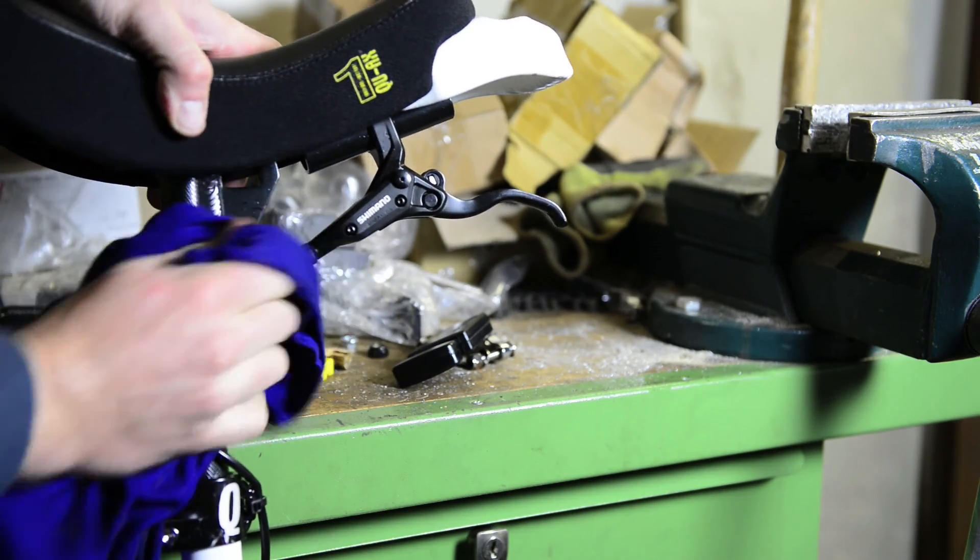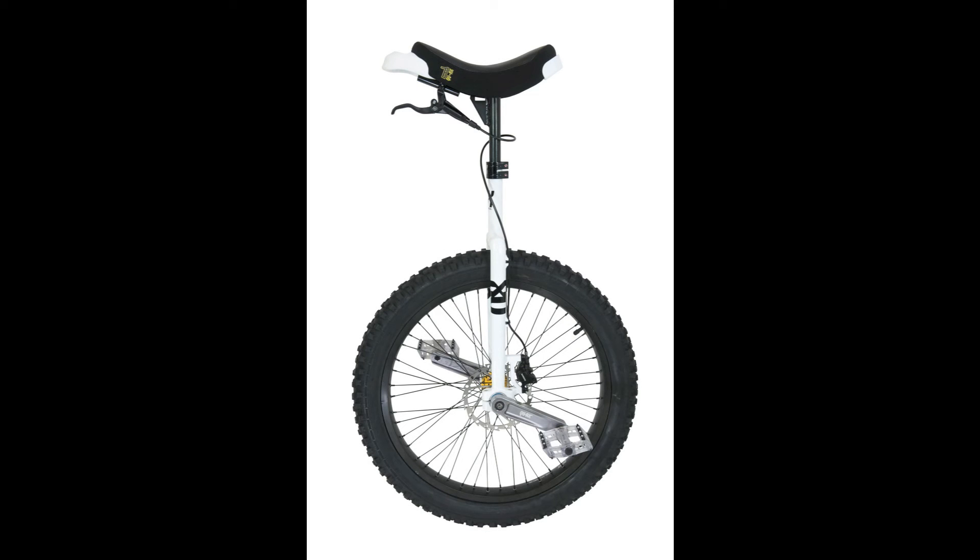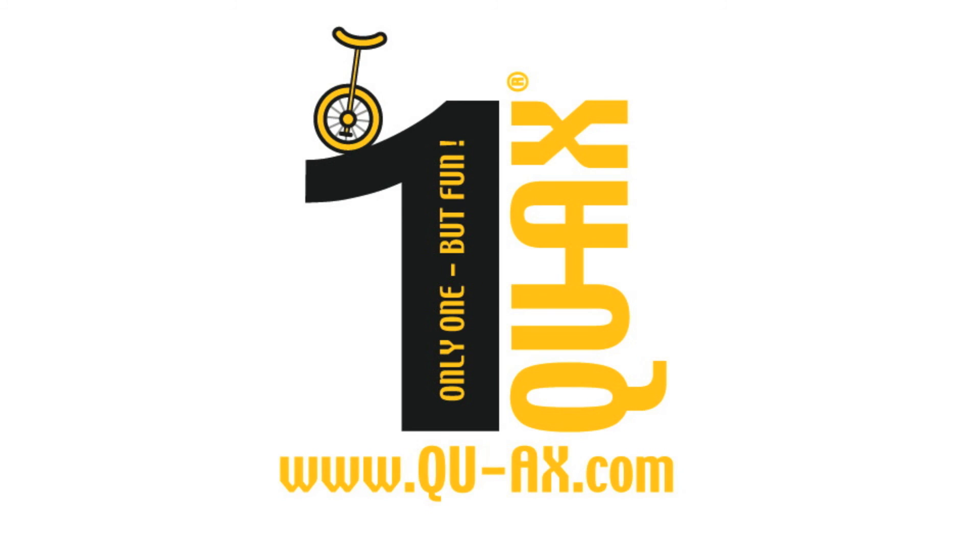Now check the brake lever — push it. If it acts normally like you're used to, everything is okay and you can go on. If it doesn't act normally and you can just push it through without any brake resistance, go to a bike shop and ask them to bleed your system. You will need this to be sure to have the brake power you need. Thanks, see you soon on QX.